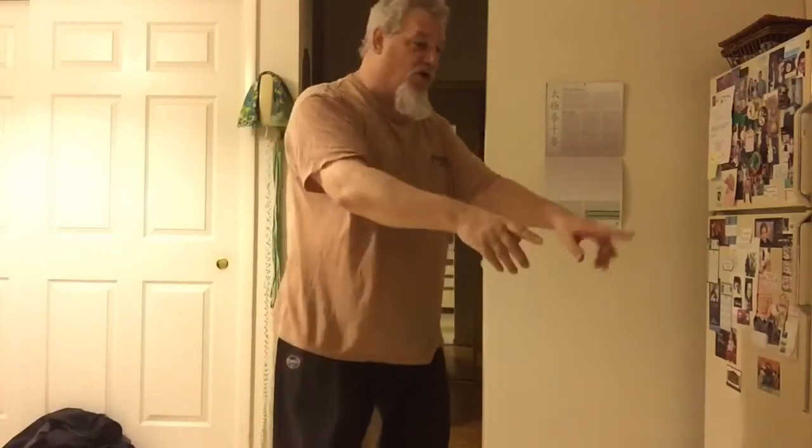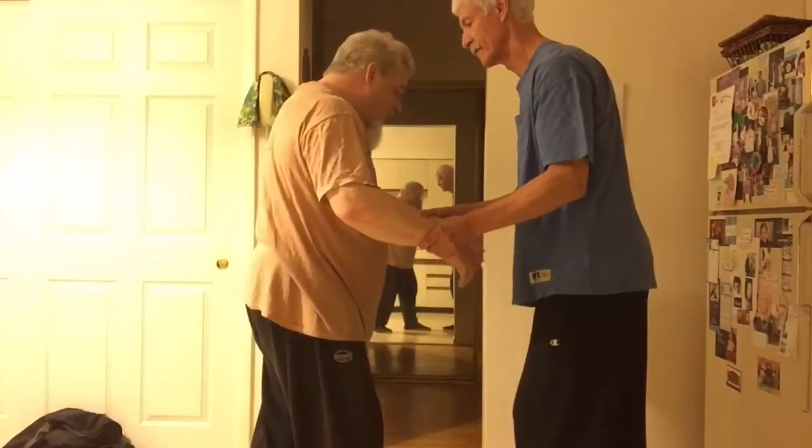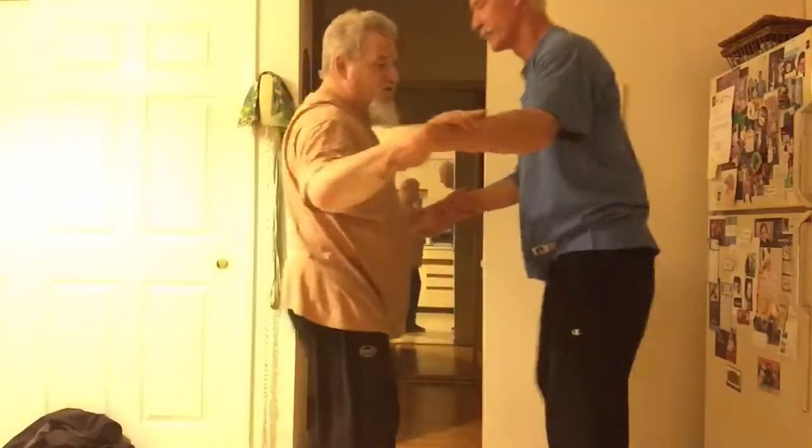And you come up, this comes here, and then — so if he's holding my wrists, I come in like this and up like that. Let's come over on this side so you can see what's happening also. Hold tight.